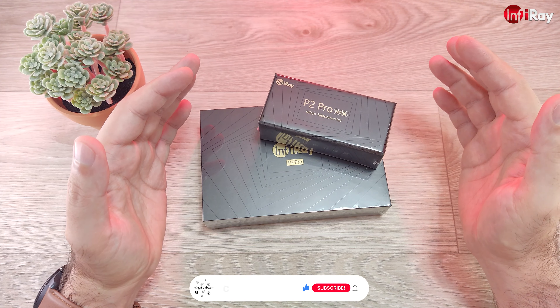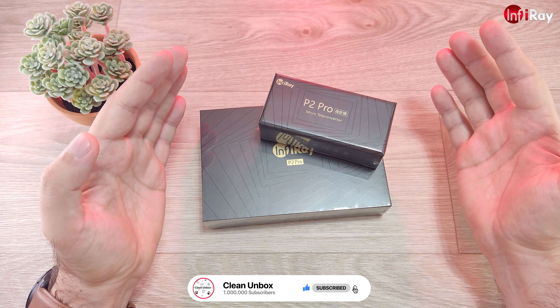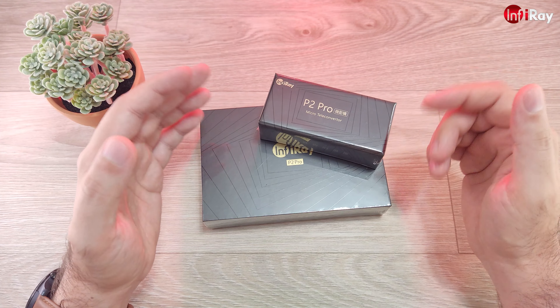Hi, it's been a while since I uploaded last time. I'm also late with the InfiRay P2 Pro video, but here we are. So let's see what's inside the box, do some tests with it, and see how it compares to a few other models.